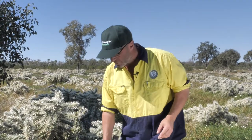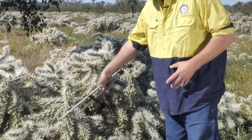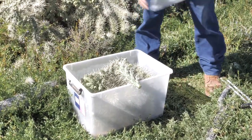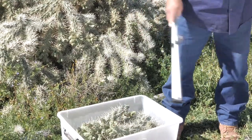But where possible we'll try and avoid it. But if that's all you can find, we're more than happy to take it. So once you've collected and filled your tub, place the lid on securely and be careful to make sure nothing is sticking out, as we know how bad those spines can be.